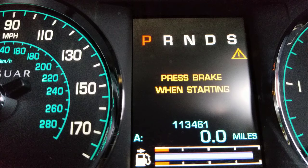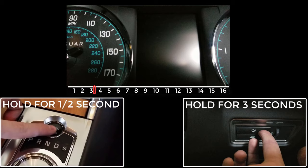Here are the steps in real time: rear fog lamp, start, release, then trip and rear fog lamp held together for 12 to 20 seconds.